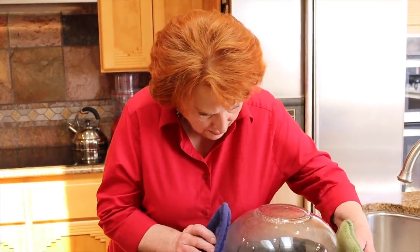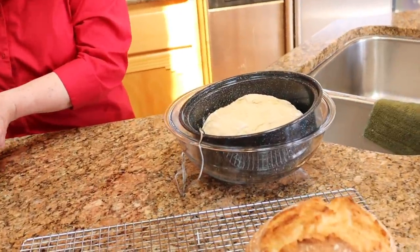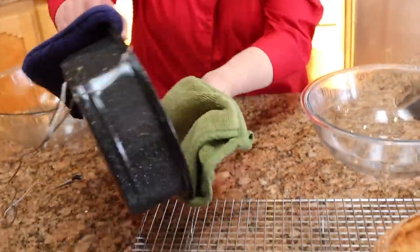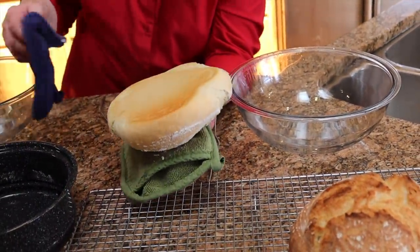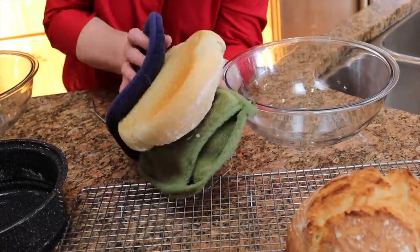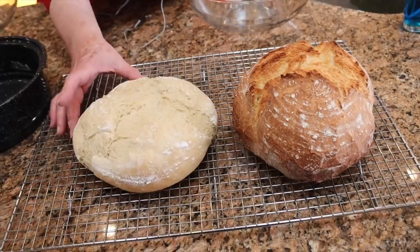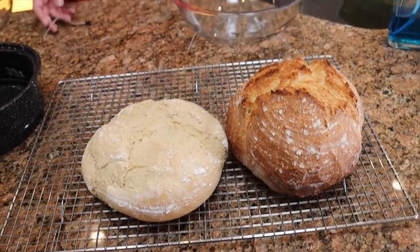It didn't brown much more, but we're going to take it into the kitchen because it is done. I'll just remove this upper bowl. It browned on the bottom — looks pretty good, really nice. That's the spray oil I put on the bottom of the pan. Here it is compared to the one I fixed in our regular oven, which turned out beautiful. We will come back when we get the other one out and then compare all three.